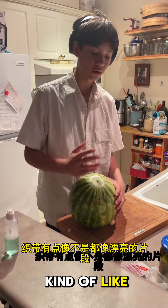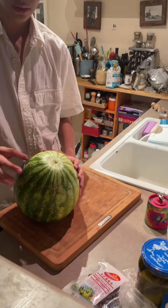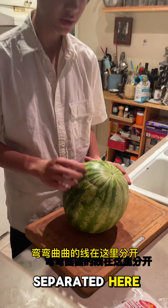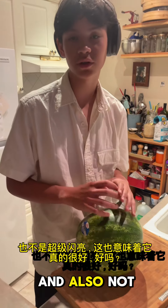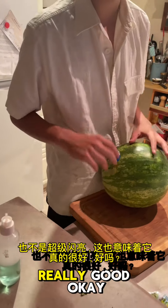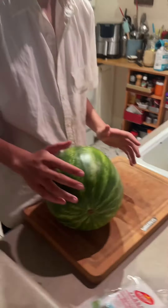And if you look at the top, the webbing is kind of not all in nice segments — it's got separated lines and squiggly lines here, separated. And when you see it's kind of dark and dull and not super shiny, that also means it's really good.